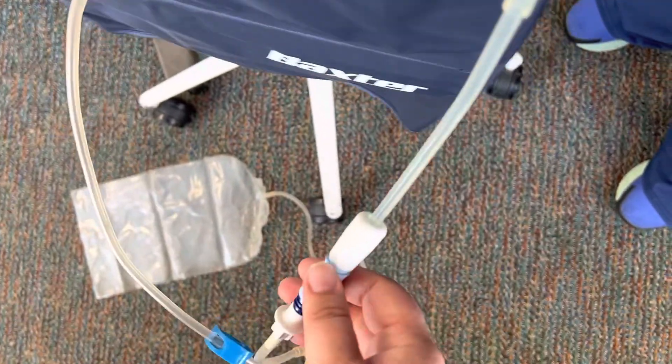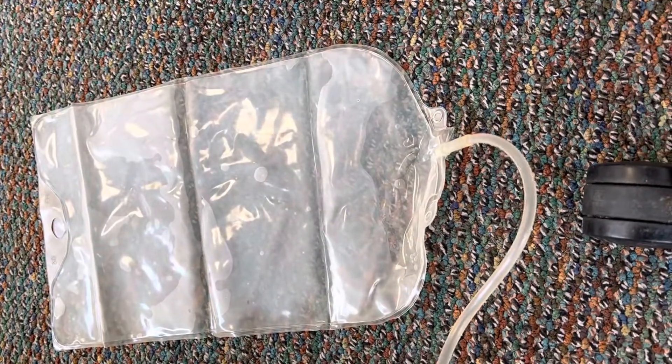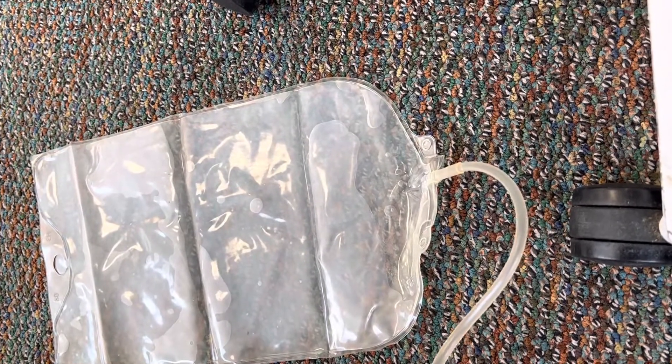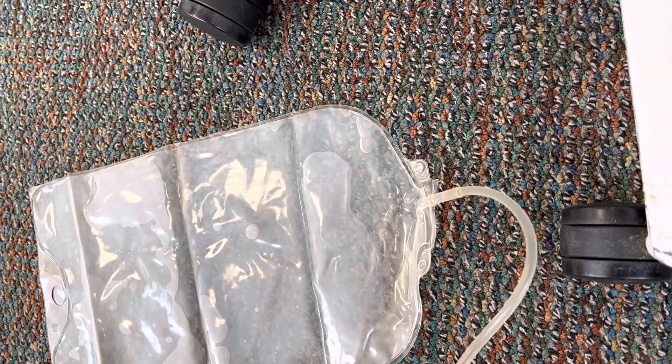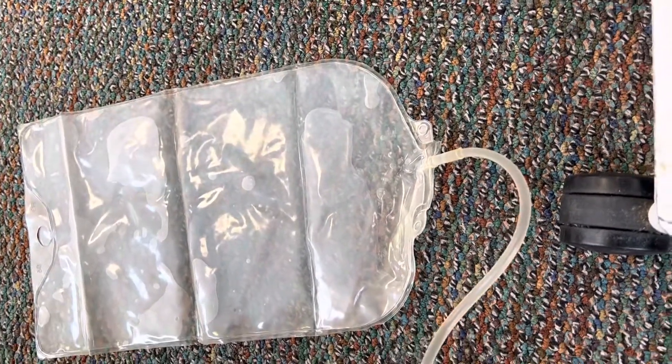The bag is starting to drain — it should be nice and clear, no cloudiness and no blood. One of the first signs of peritonitis is cloudiness, so if you see output that is cloudy that is a warning sign of peritonitis and you want to make sure you're notifying the provider.